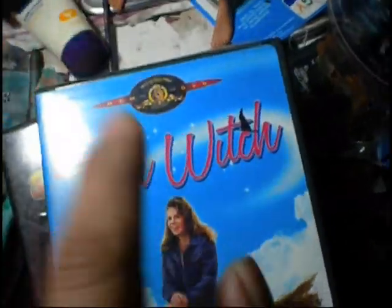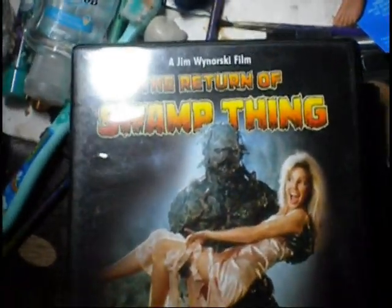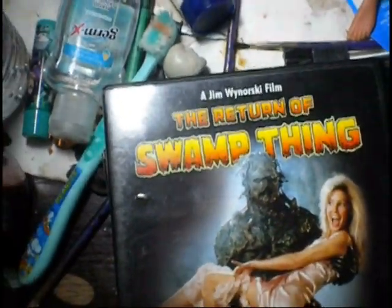I saw the movie and was like, I got to pick that up. I also picked up Return of the Swamp Thing — I'm going to be doing a custom figure based on that.